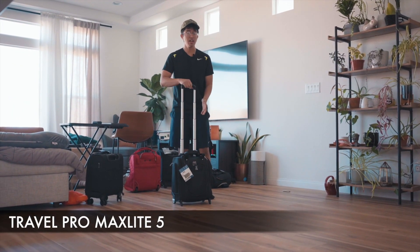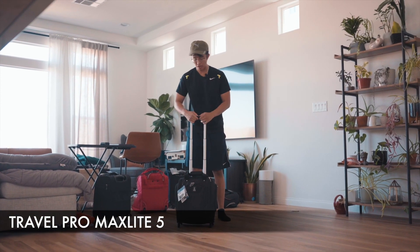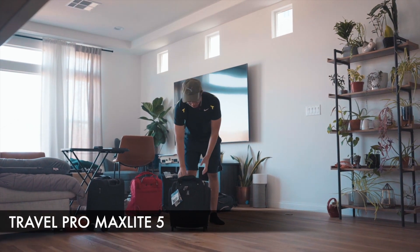The only thing I wish it had was a 360-degree wheel roller. But I'm very pleased with how much you can fit inside and the padding it provides for your iPad or laptop. It definitely passes our packing test and could fit even more than what we put inside.